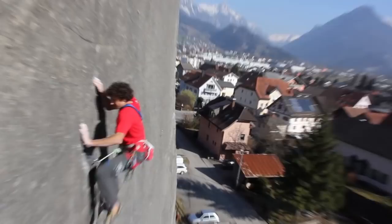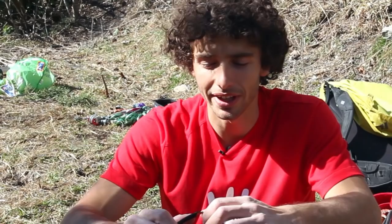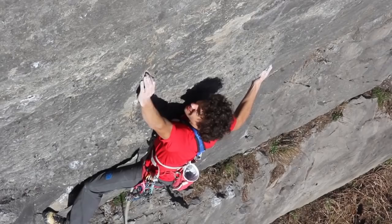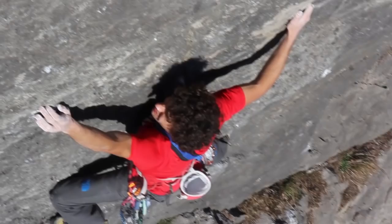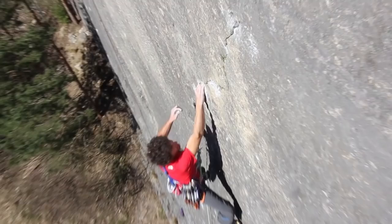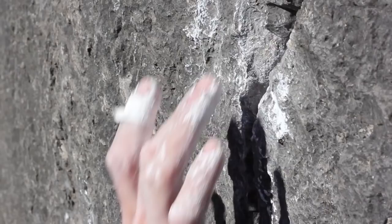At one point I felt really comfortable on it, and so I decided to try it from the ground. The route is about 40 meters long or something like that. The first part is not that hard — I think it's about 7a plus. But the very first part, like the first 10 meters, are really dangerous because you can't place good gear. So it's actually the scariest. After that you have some 5 or 10 more meters which are not so hard and the gear is okay. And then you come to a good rest where you place two good gears.